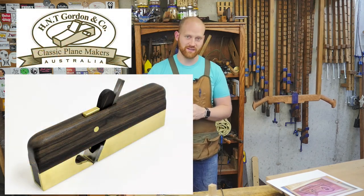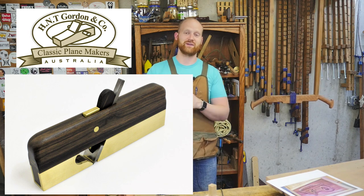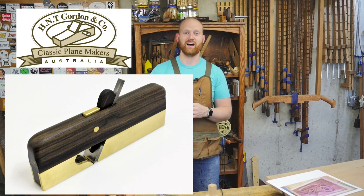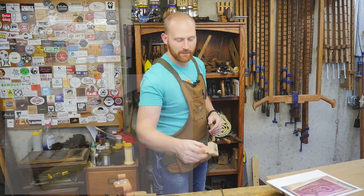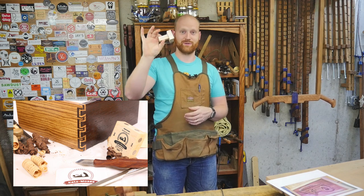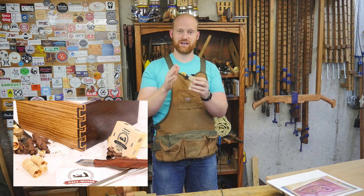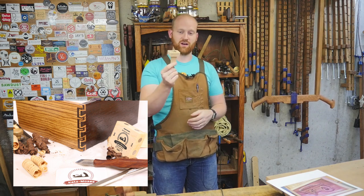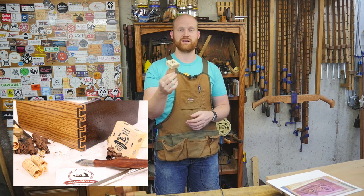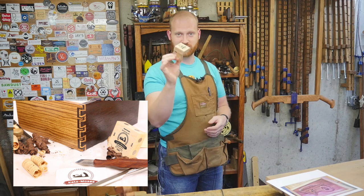Number three: H&T Gordon from Down Under is giving away a hand plane — a really serious shoulder plane with brass. It's a gorgeous, gorgeous hand plane, and one of you will win that. Number four: Cats Moses Woodworking is giving away dovetail guides. It's a really sweet dovetail guide — you can actually make dovetails right off the saw. Whether or not you have any saw working skills, this guide really gets you through. Very simple and a fantastic price for a tool like that. Cats Moses is giving away one of those.